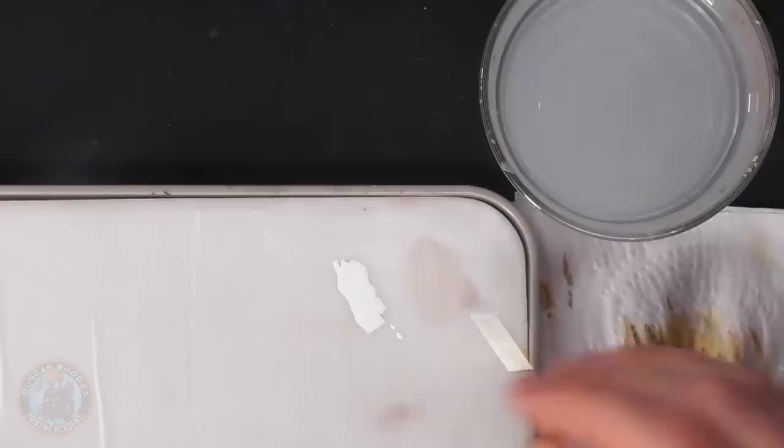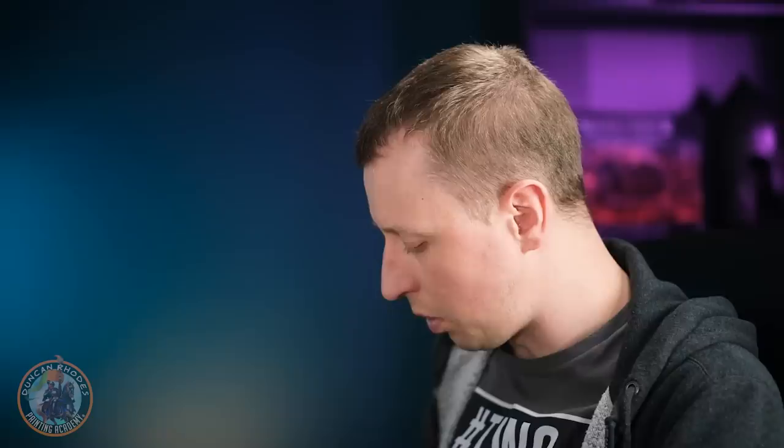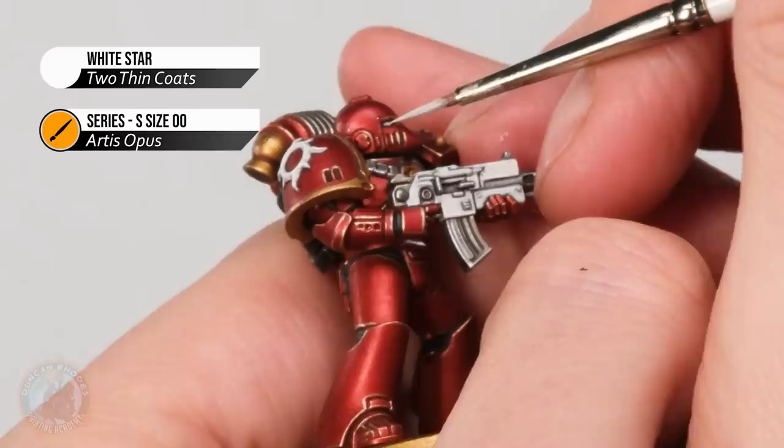Using a really small brush, what we're aiming to do is just paint a line in the middle of the eye. You don't need loads of this — in fact make sure there's not too much on your brush so it doesn't go out of control. Then when you're ready, brace your hands so you're really steady, carefully move in, and just paint a line of White Star right in the middle of each eye lens.